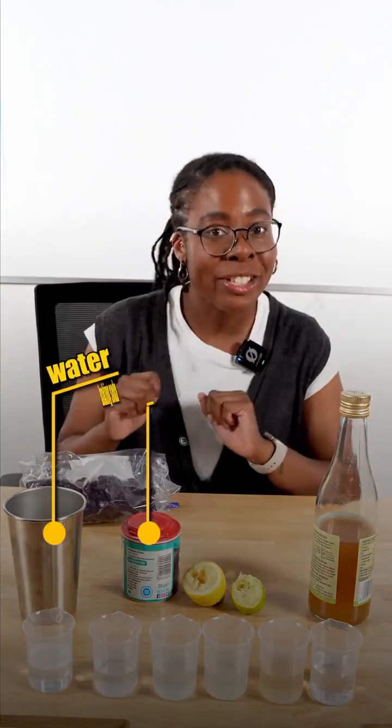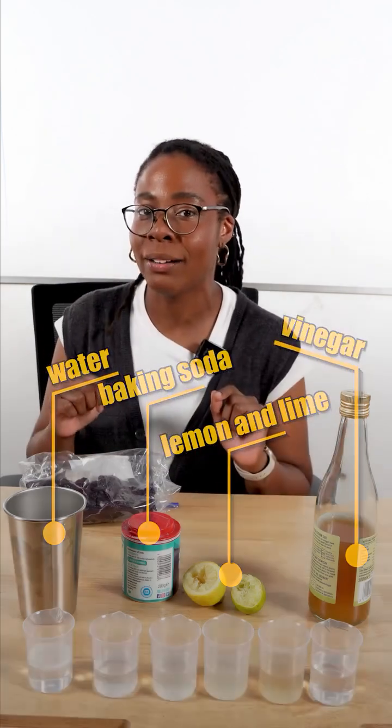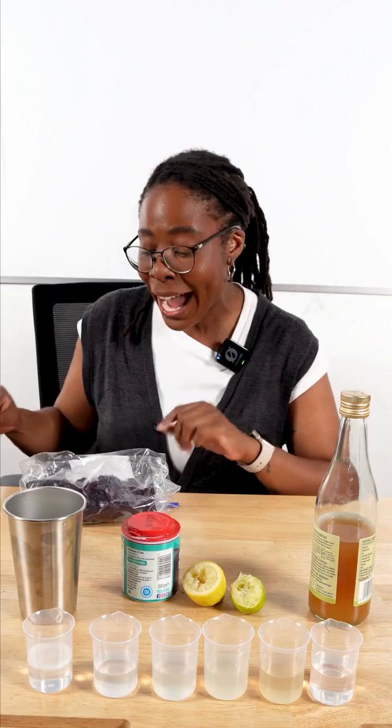Here's an experiment you can do at home. I have these everyday chemicals and I want to know how acidic or alkaline they are. Lucky for me, I have a natural pH indicator in the form of red cabbage.